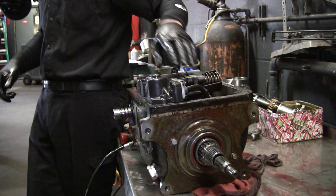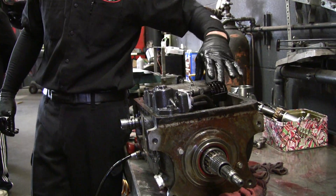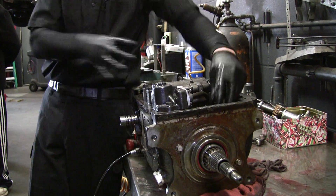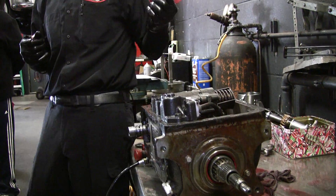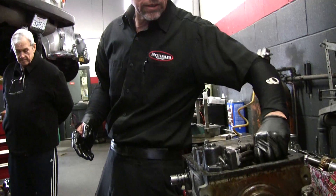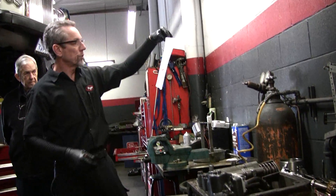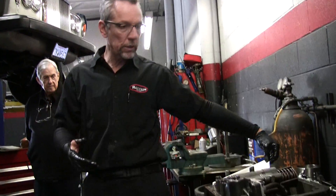When the car is in neutral everything is released. When you go in first, both bands grab the outside and you drive. And when it goes to second, the front band comes off.